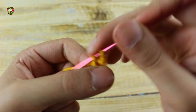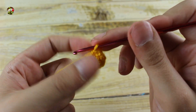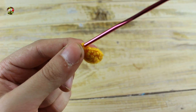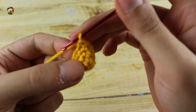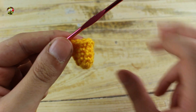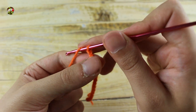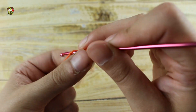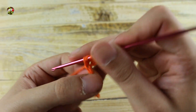For the beak make six single crochet in a magic ring. In the next round work one single crochet in each stitch. In the next round work one single crochet and one increase until the end for a total of nine single crochet. In the next round make one single crochet in each stitch. In the next round make two single crochet and one increase until the end for a total of 12 single crochet. Now for the next three rounds make one single crochet in each stitch. For the eyebrows make 16 single crochet, then in the third chain make one half double crochet, and work one half double crochet in each chain until the end.